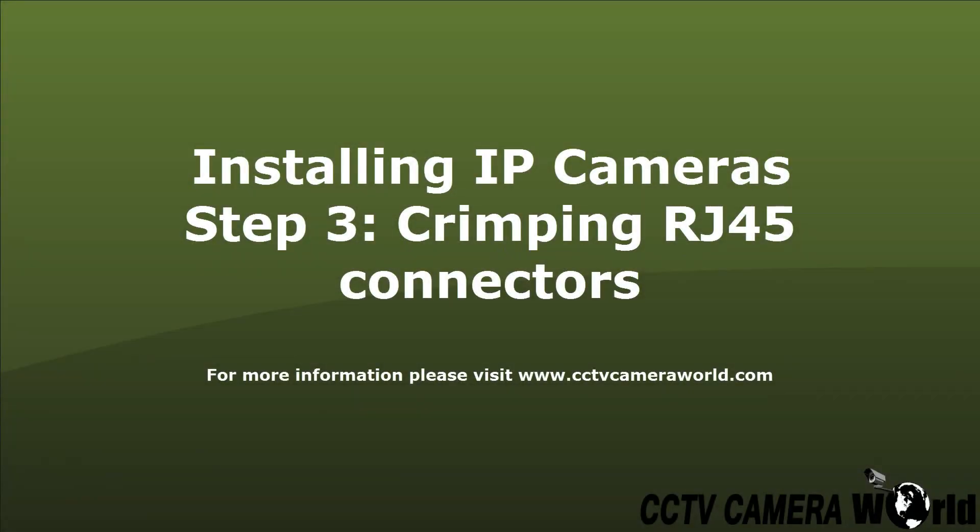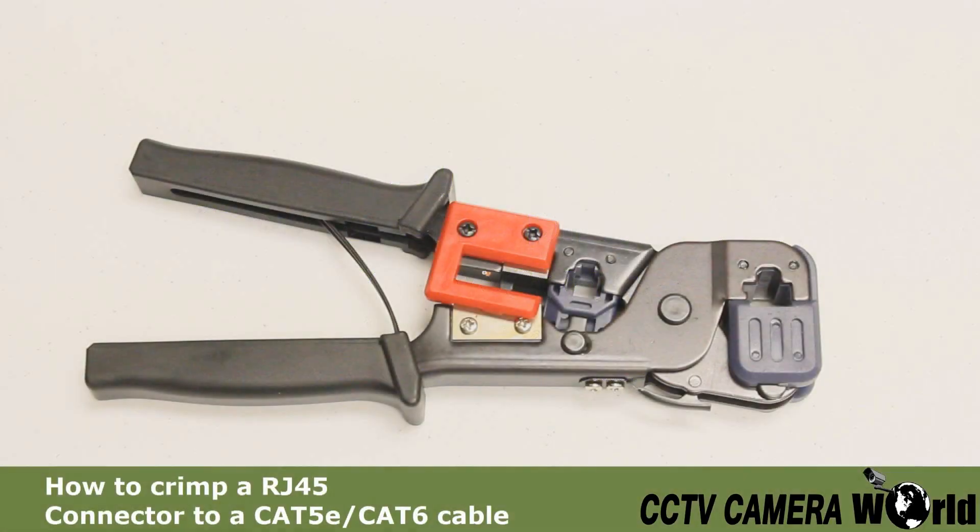This video is step 3 in the process of installing your IP cameras: crimping your RJ45 connectors. This step is not required for people who purchased pre-made lengths of Cat5 cable.